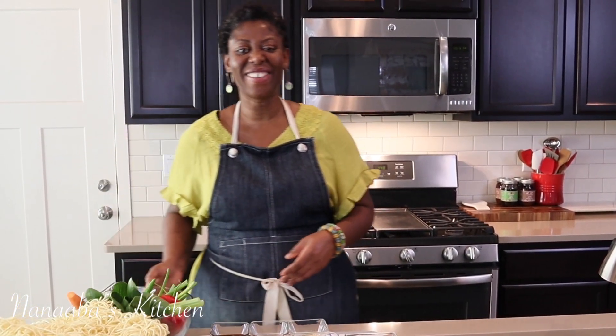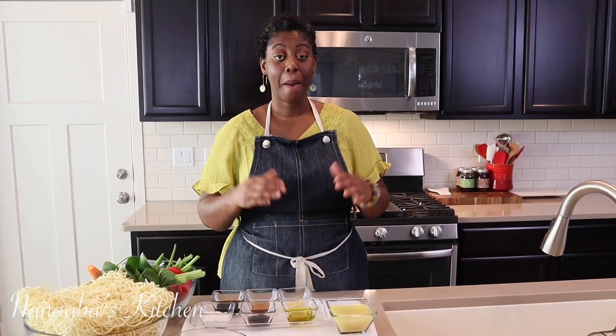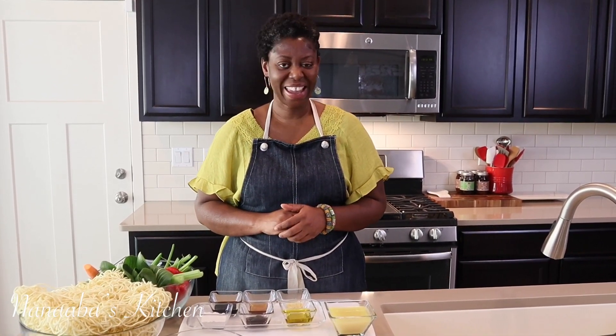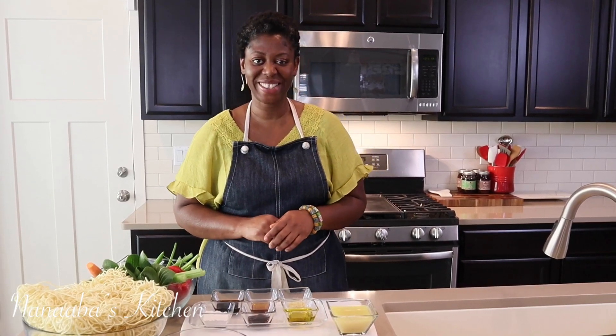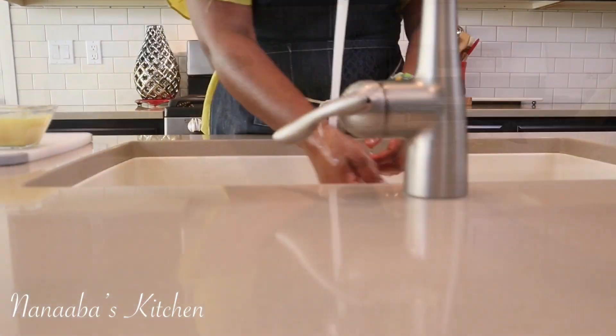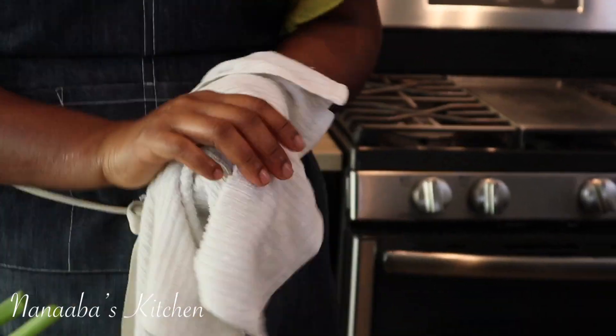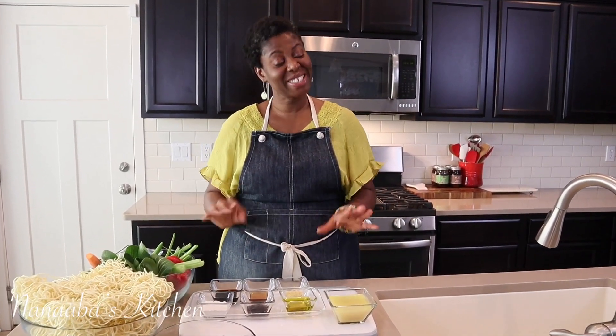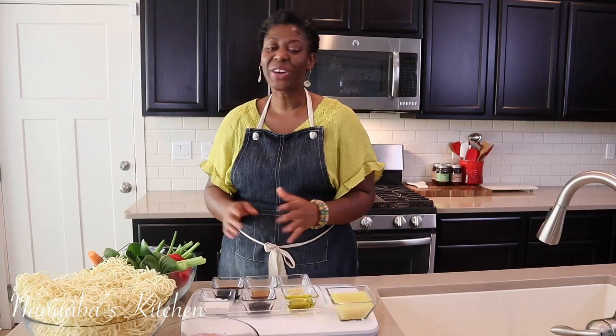Hello, friends and family! Greetings to you all — thank you so much for joining us today in Anaba's Kitchen. Today I have chicken lo mein on the menu. It is a restaurant favorite, my family's favorite; my children live for this dish. So I can't wait to dive in — let's wash our hands so we can start.